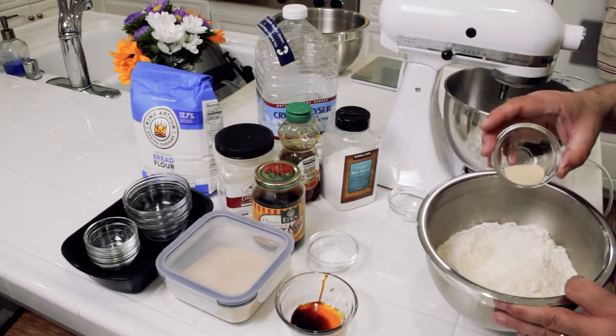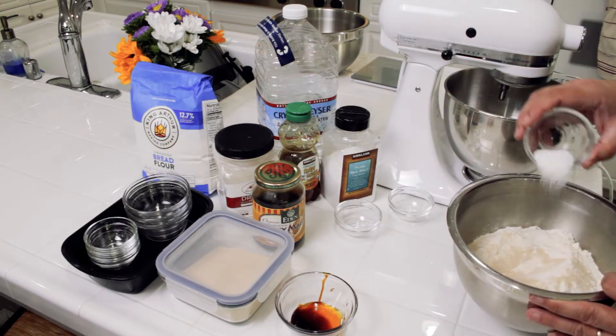One teaspoon of instant yeast. Tip number four: use an instant yeast. This is the SAF instant yeast. Instant yeast is easy — you just add it to the dry ingredients. If you had to use an active dry yeast, just add the yeast to the water step instead of the dry ingredient step and you'll be fine. About one and a half teaspoons of sea salt.